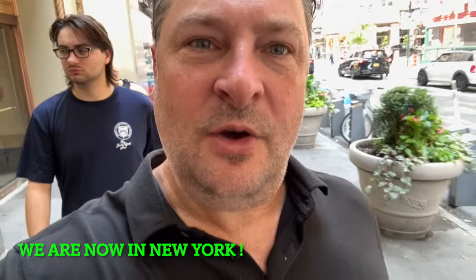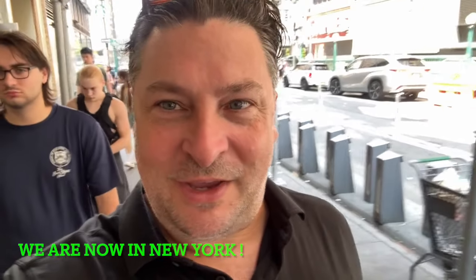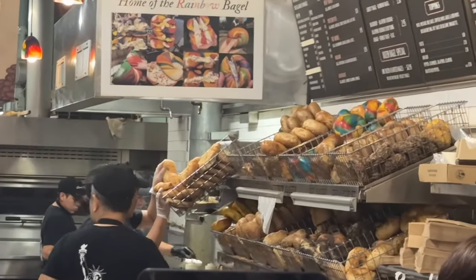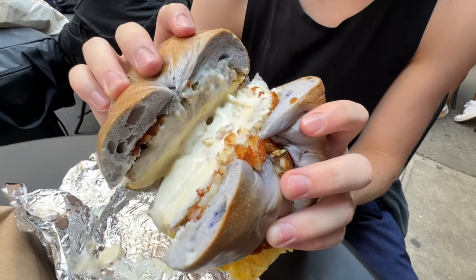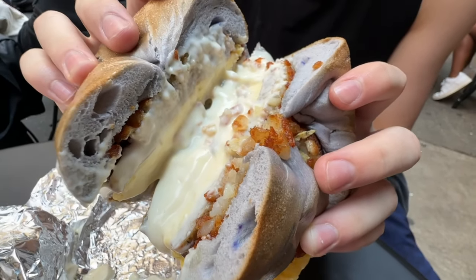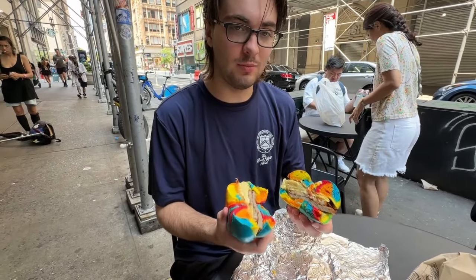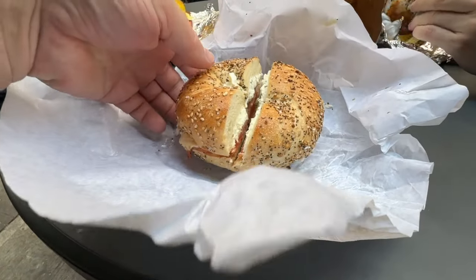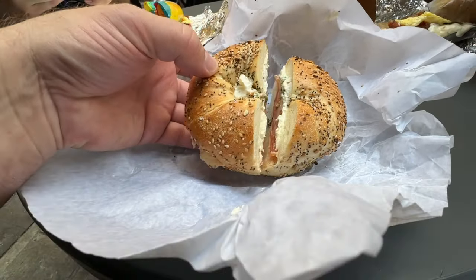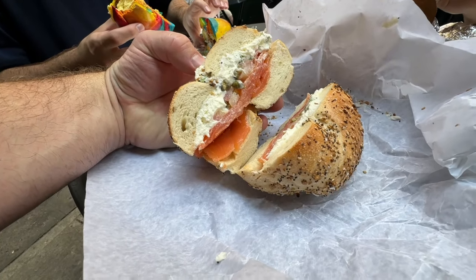Alright, now we have to go into the city and go to Liberty Bagel. Can't go to New York without having their best bagels. I got the works on a blueberry bagel with bacon cream cheese — oh look at those hash browns, nice. I got the works on a rainbow bagel. Wow. And then I got the classic Nova on everything, so I have basically cream cheese, capers, tomatoes, and lox.